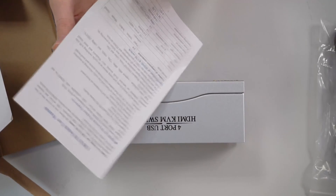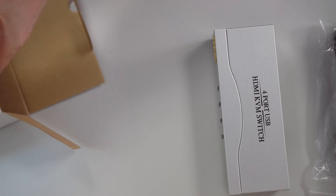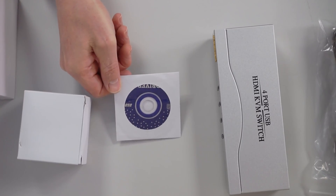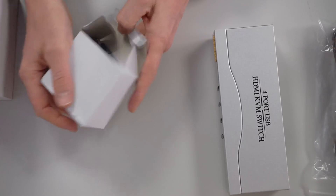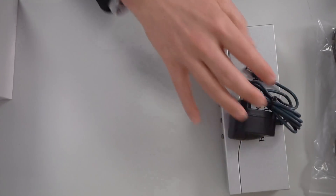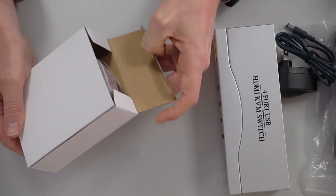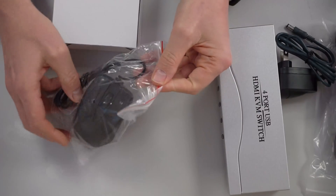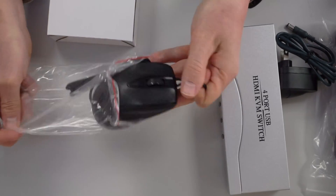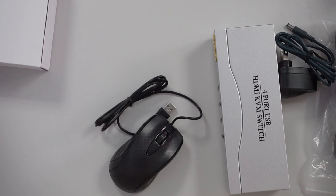There are also directions included, which I will never look at. There's a little diskette — if you use Windows machines you can use it to switch via keyboard, but I just press the button on the front of the KVM. There's also a power supply for the KVM. And there's one more box inside — it's a mouse. You actually get a mouse with your KVM switch. It doesn't feel very heavy; it's not the most quality mouse in the world, but you can use it or give it to your kids.